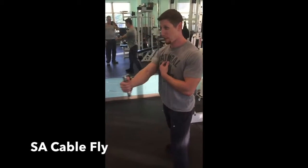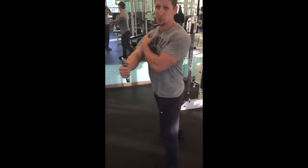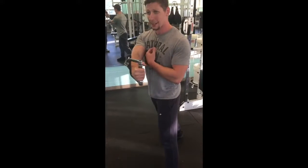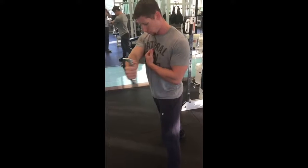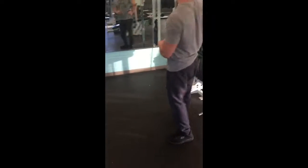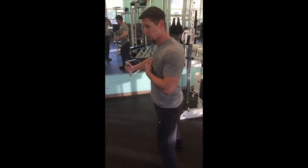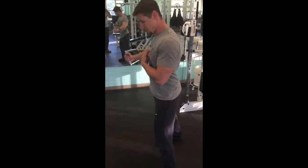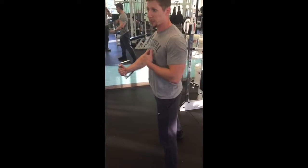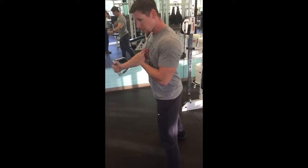The first movement I'm going to go over is the single arm cable fly. It's a little different than the cable fly — I'm focusing on one side at a time and really squeezing that pec as I'm coming through the movement. Very important to consider: I'm putting one hand there and squeezing really tight, so it's going to allow me to isolate a little bit better and get a better feel for that pec muscle as I'm coming through.